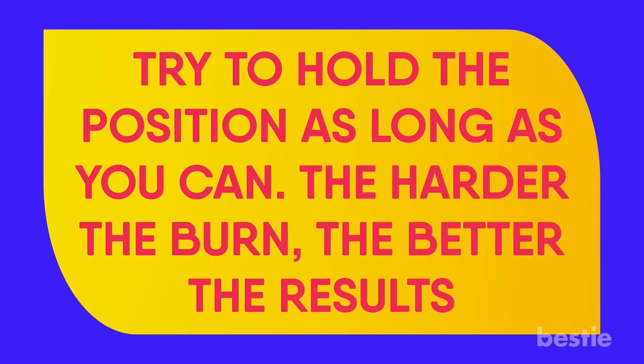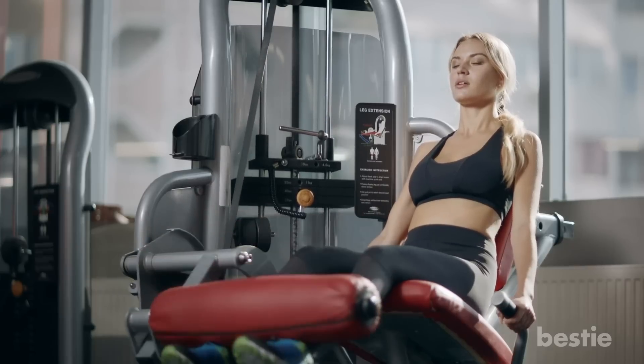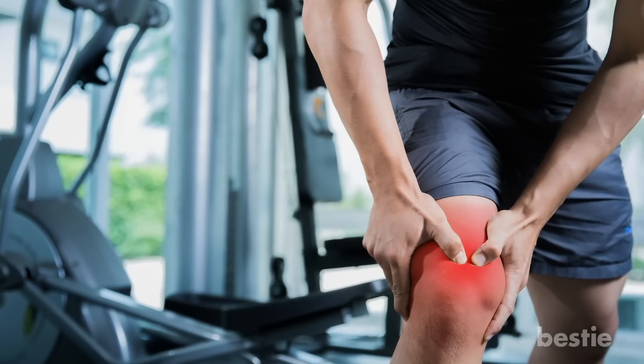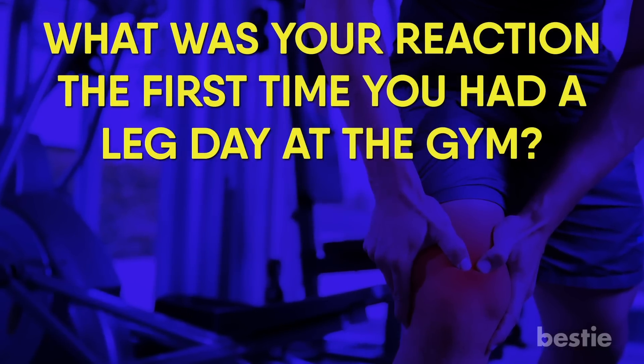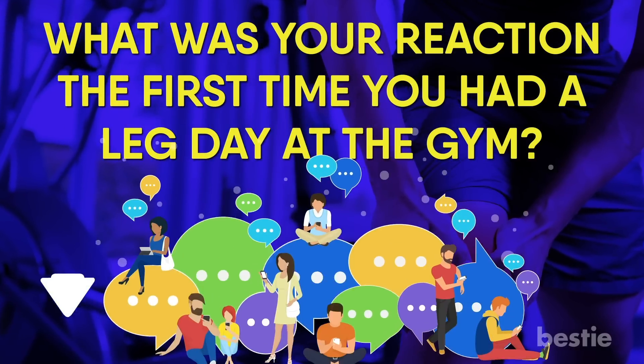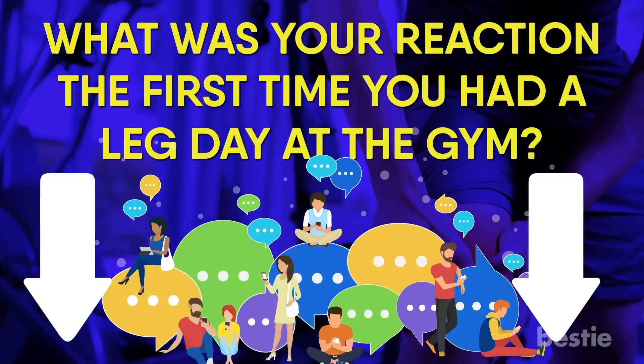Doing this exercise strengthens your leg muscles, especially calves, and helps to get rid of varicose veins. Try to hold this position as long as you can. The harder the burn, the better the results. What was your reaction to the first time you had leg day at the gym? Share your stories with the Bestie community in the comments below.